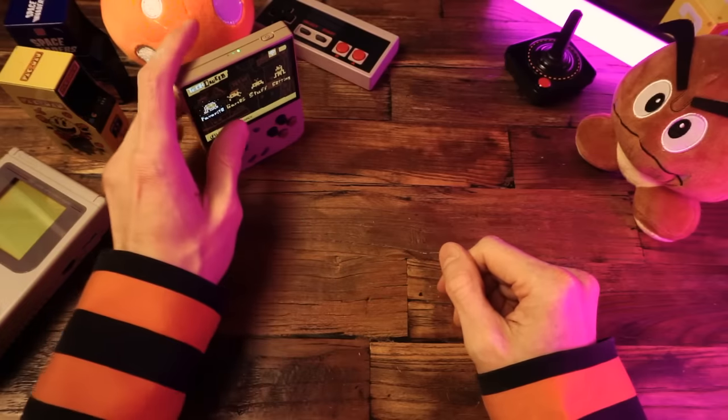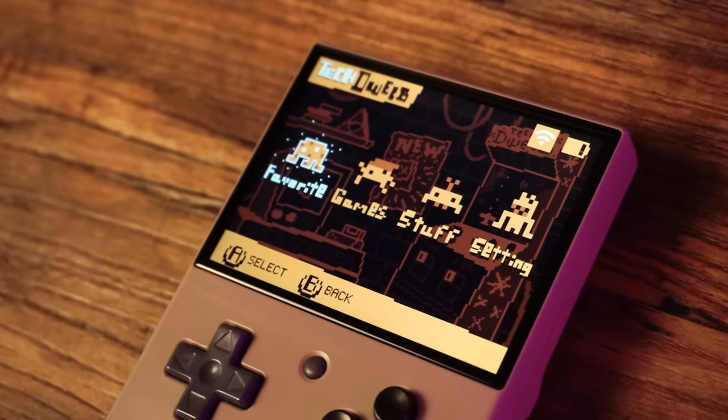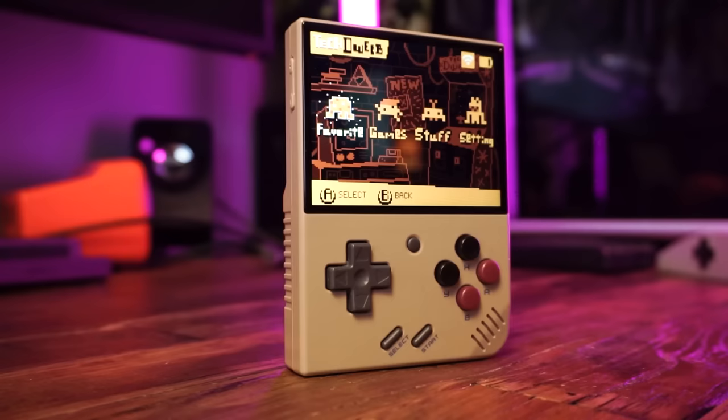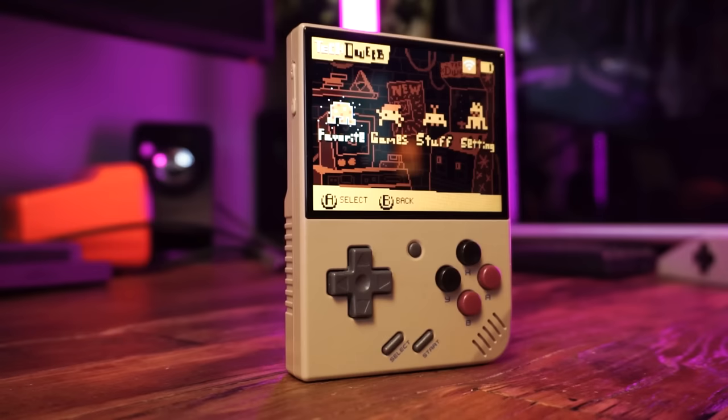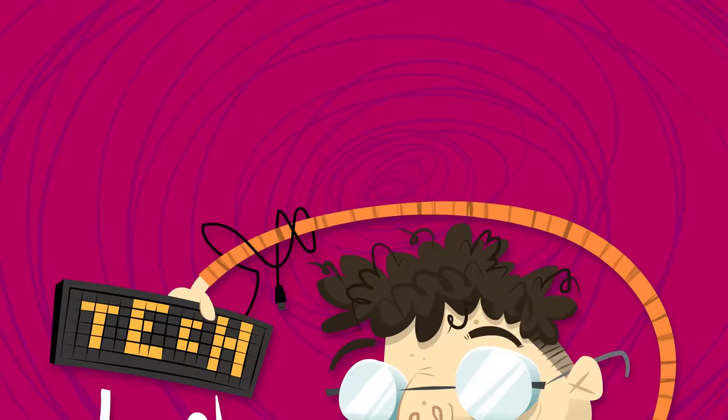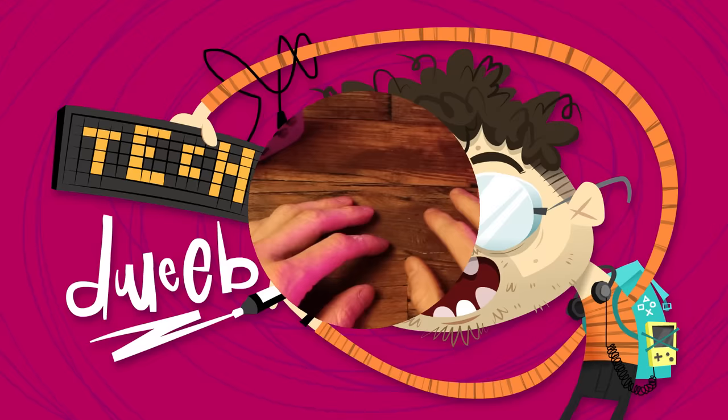The Miu Mini Plus is an amazing little retro gaming friend, and everyone knows the Miu Mini is way better with Onion OS, but that's a lot of work. You need to install it, set it up, copy over the games. If only there was a place you could buy a Miu Mini Plus with Onion OS all pre-installed and pre-configured, ready to rock. Oh wait, there is. How you doing? I'm TechDweeb, welcome.